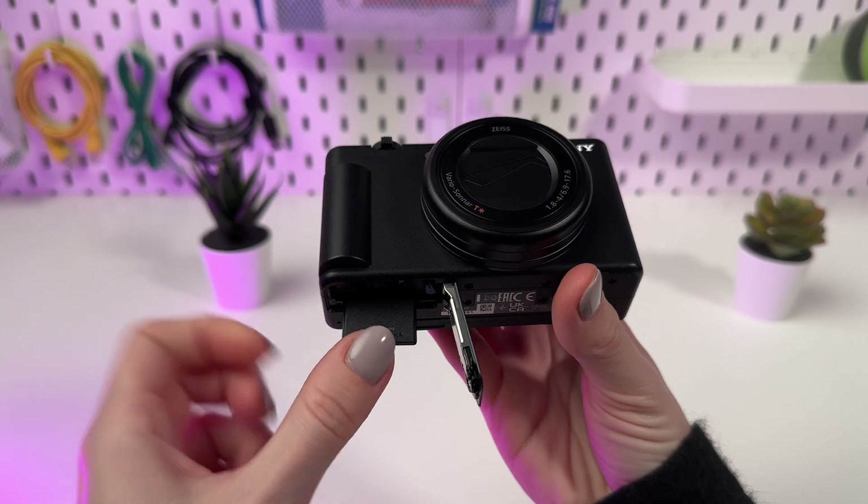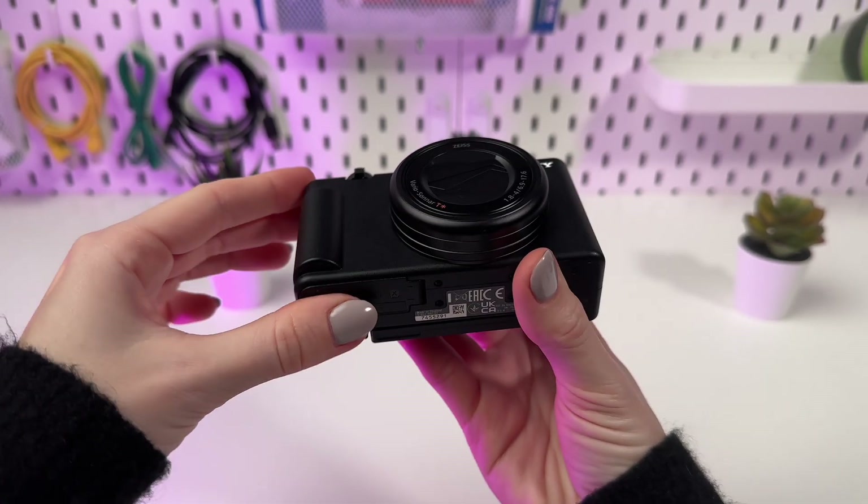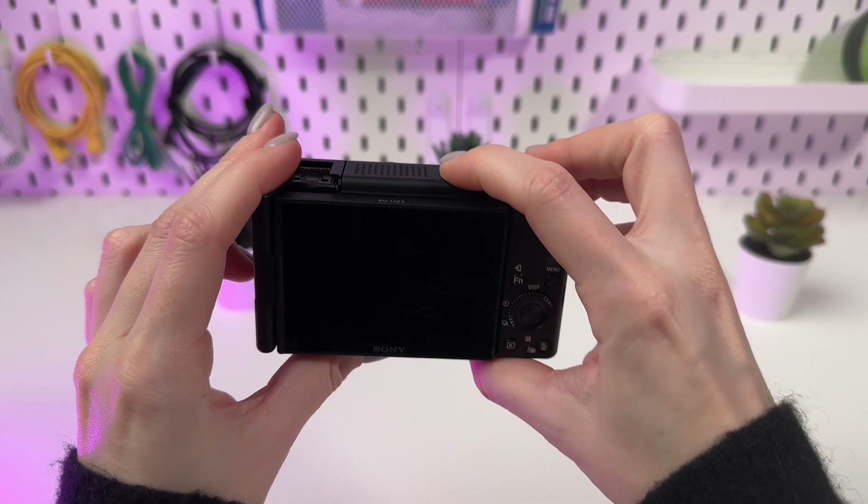Before starting, make sure you have saved all the necessary files from the SD card, as formatting will completely delete all data.